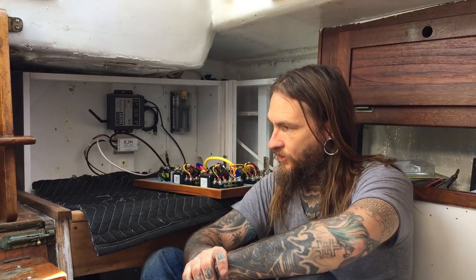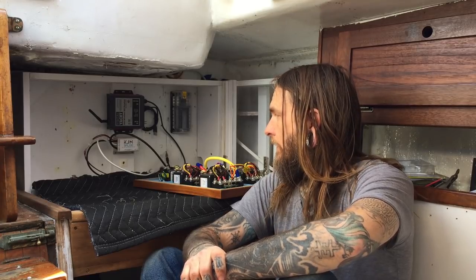Hello friends, we're back at the boat. We were here all day yesterday preparing everything for the big rewire today, just getting stuff mounted on the bulkhead, getting everything in place kind of where it needs to be, so that everything's set and we can just start clipping and hooking up wire.